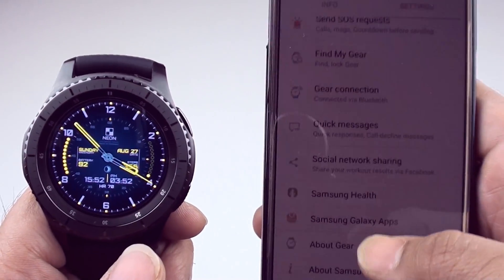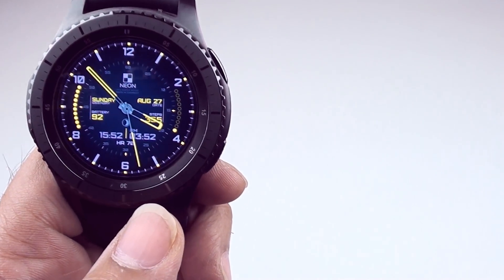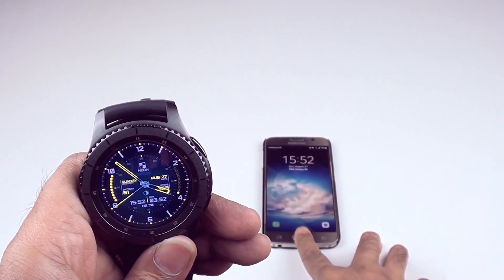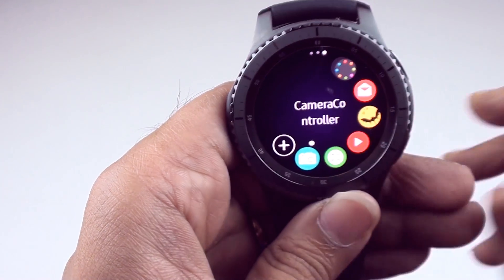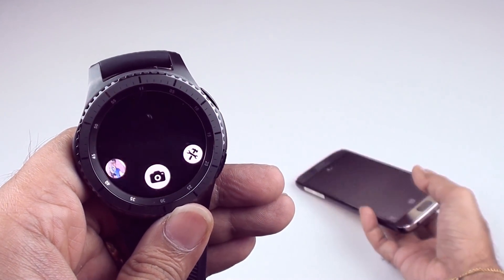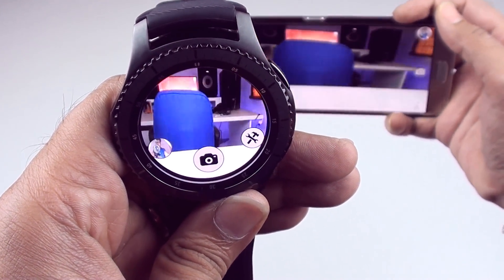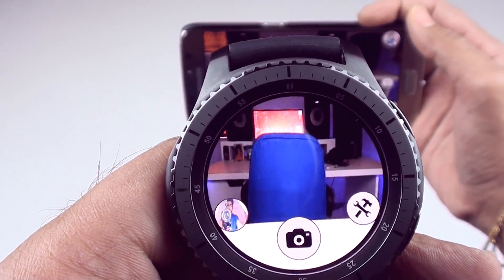We're going to check out some of the neat things you can do with this app, some of the downsides, and whether or not it's useful. I'm just going to place the phone here. You have to keep the phone unlocked. So now it's connected — by the way, my Gear S3 is connected with the phone via Bluetooth — and as you can see, that's my studio, and you can see it.